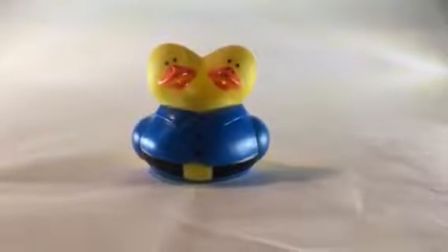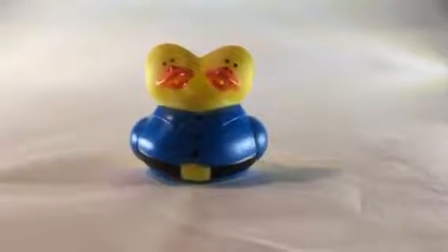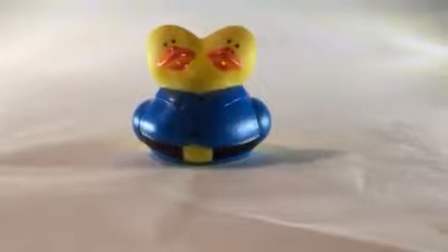Hey, what's going on guys, the DuckDude here. Today I thought I'd be showing you one of the weirdest in my collection and one of my favorites — the Siamese Twins duck.